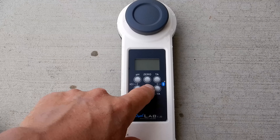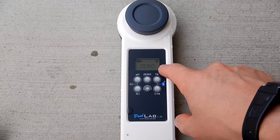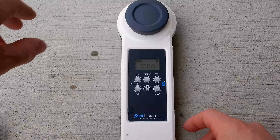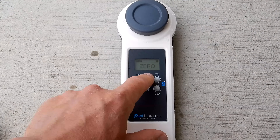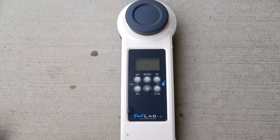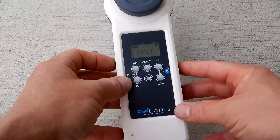The first thing you want to do is turn on the power to the unit by holding the button down in the center. Then you want to get a zero, which is the water sample in here without any of the tablets or reagents. Go ahead and hit the zero button. It'll let you know that it's ready for testing — it'll say 'test' on the screen.